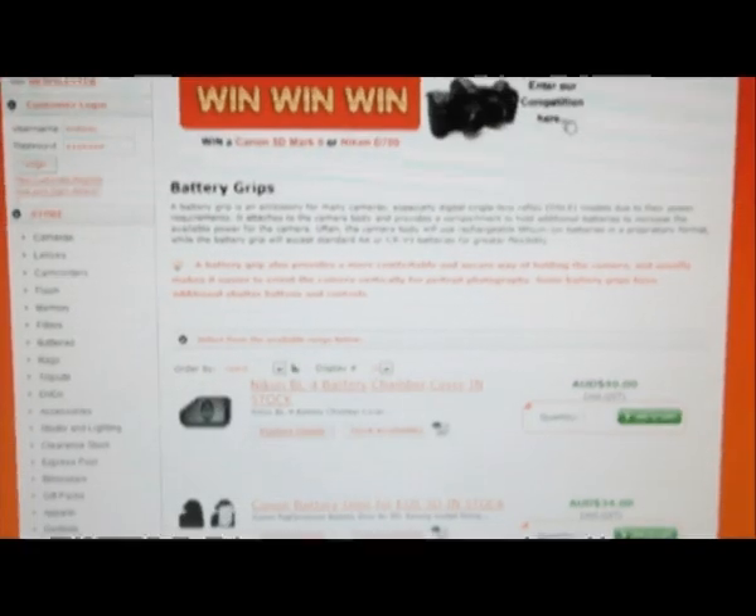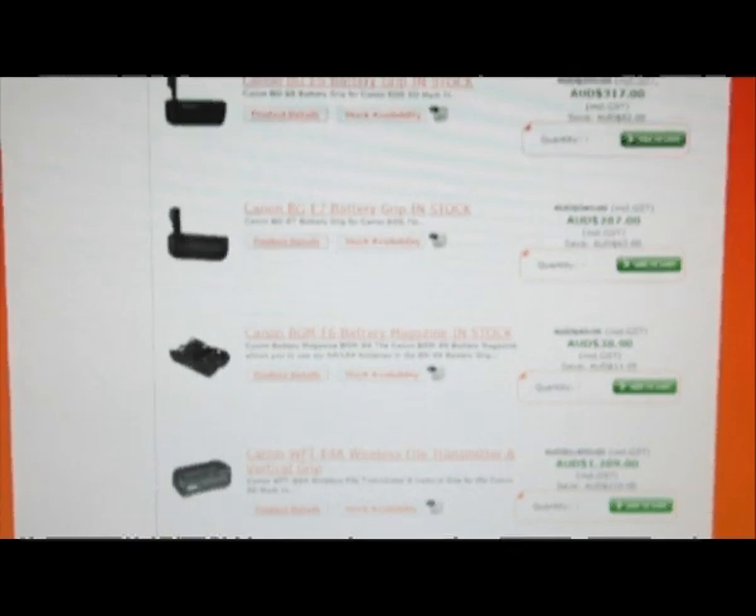So how much is a battery grip going to set you back? Well, in general Canon and Nikon they're priced between about two and three hundred dollars. Some other manufacturers do produce third-party battery grips for the Nikon and Canon cameras, but that's going to come at the expense of the ruggedness of the battery grips. The Canon and Nikons are built very well; some of the third-party manufacturers it's a bit plasticky and it may not last as long as your genuine products.